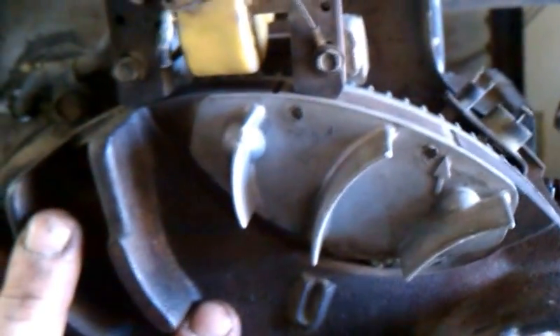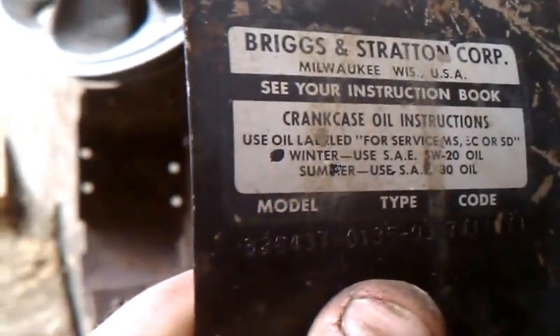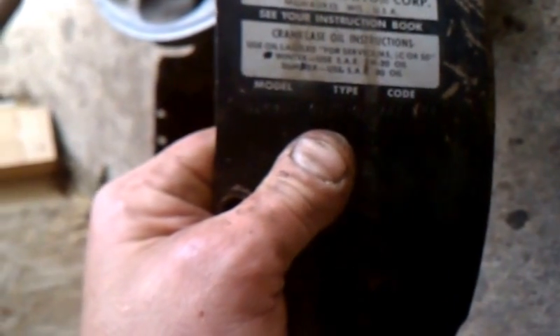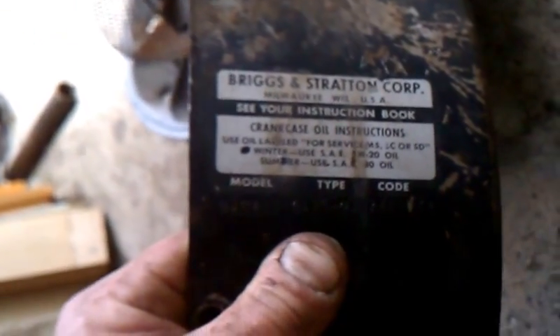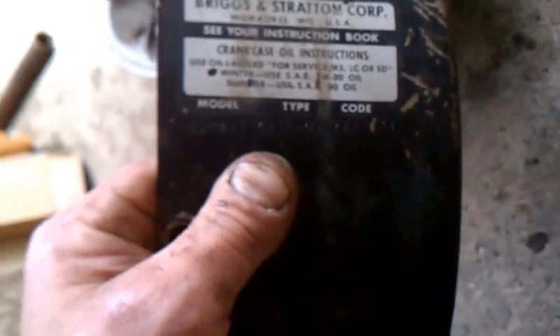Alright, show's good. So here's our motor. Flywheel — this is a Briggs 16 horse, older cast iron. Part numbers on the shroud here. It's a 326-437 model, type 0135-03, code 7411071. It's roughly an early 70's model.